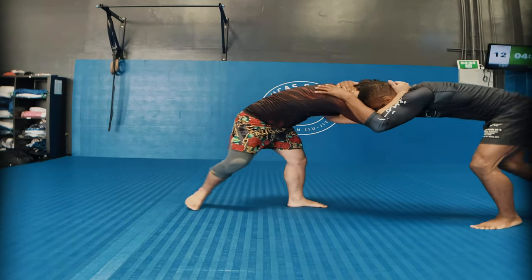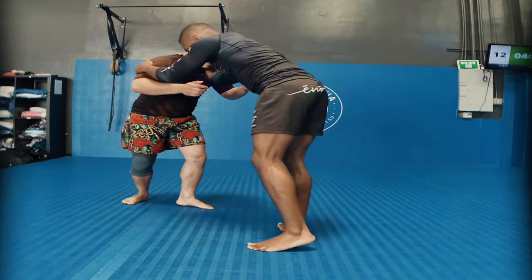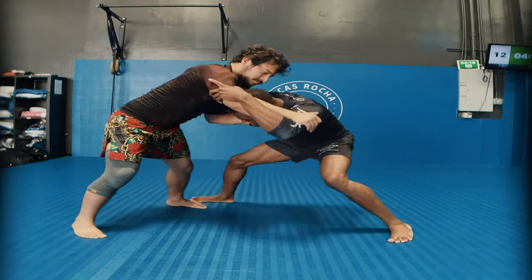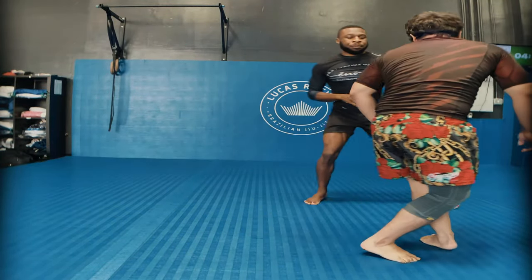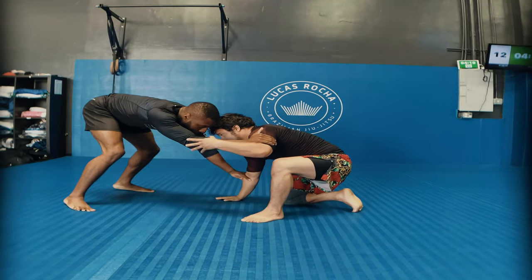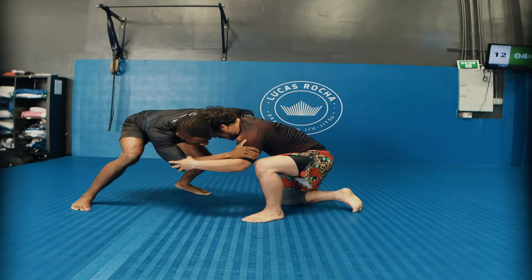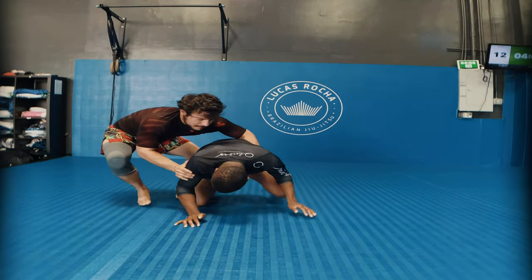Here we're just feeling each other out, getting grips. I'm trying to get the grip on the bicep and grip on the back of the neck. He's also trying to do the same thing. I think he's a wrestler — I'm not entirely sure — so I'm trying to keep my distance and not get taken down. Here we disengage, re-engage. He goes down to one knee in combat stance, and I'm trying to kind of rock him over.